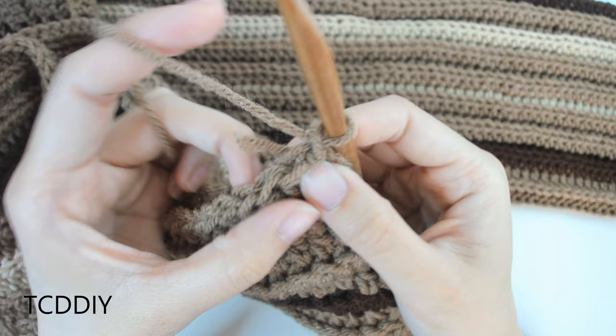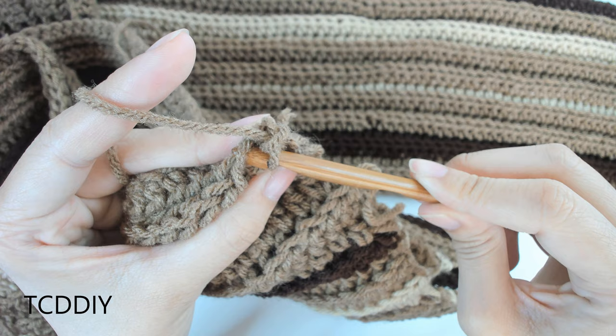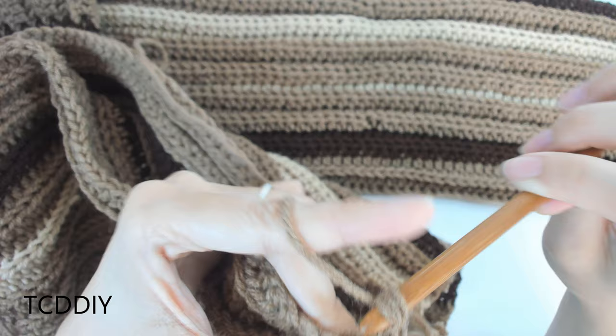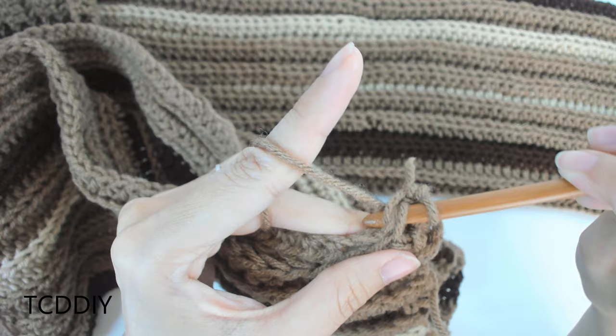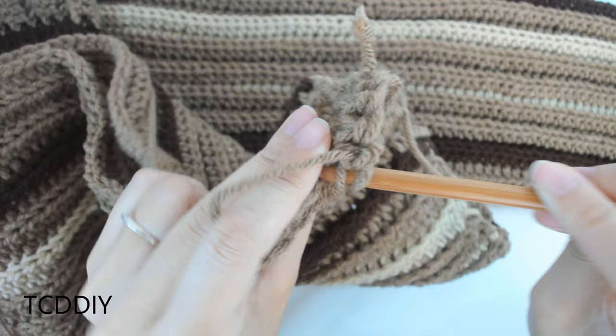Outside loops means we're going to be going into the loop that's closest to us in the front panel, and then the loop that's furthest away from us in the back panel. Into this first available loop, we're working into the front loop, inserting our hook into that front loop into this back panel. The next available loop in the back panel, we're working into that back loop — yarn over, pull through two, pull through two. Single crochet just like that. Let's do the next one: into the front loop of the front panel, and into the back loop of the back panel. We're doing it this way so that we can continue the ribbing along the other side, and we're just going to keep doing this all the way up until we meet our connector.